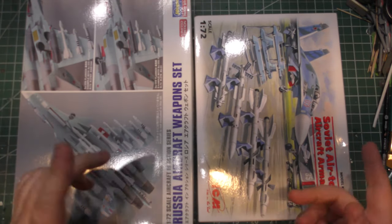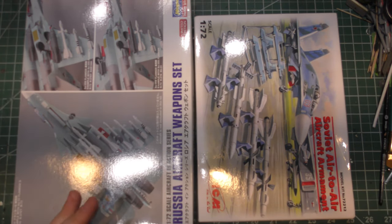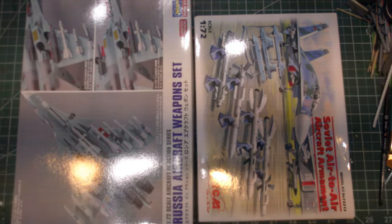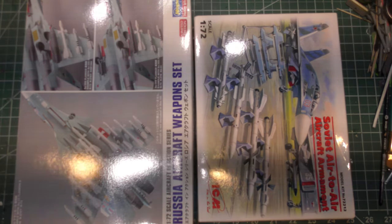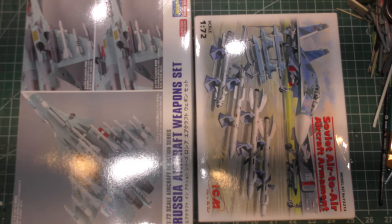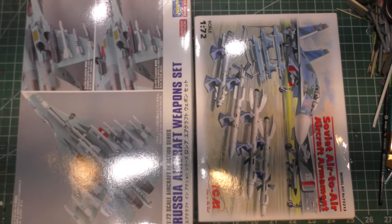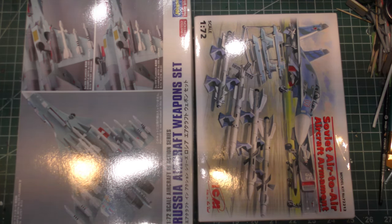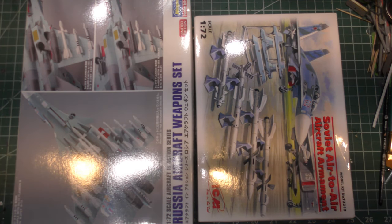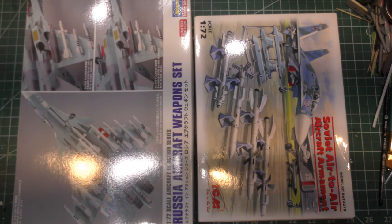We're going to review both of these sets side-by-side, since they include some of the primary weapons I'm looking for — the R-77, or the AA-12 Adder (we call it the Amramski), the R-27 AA-10 Alamo, and the R-73 AA-11 Archer. Those are some of the primary weapons we're going to be seeing on a lot of these aircraft.